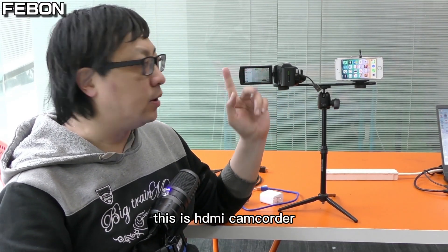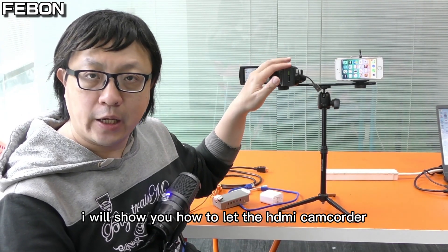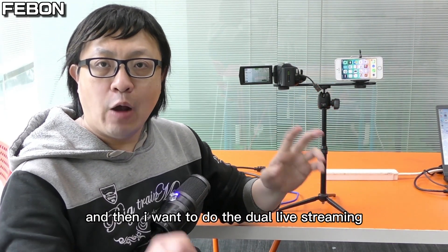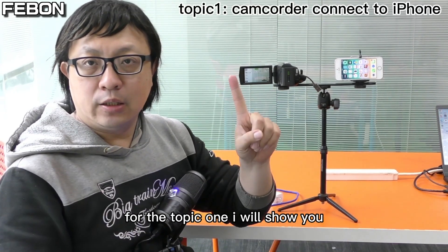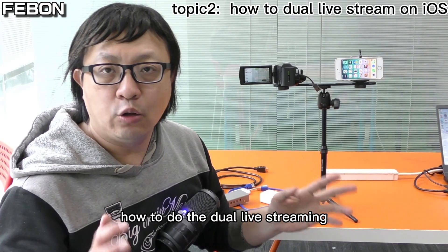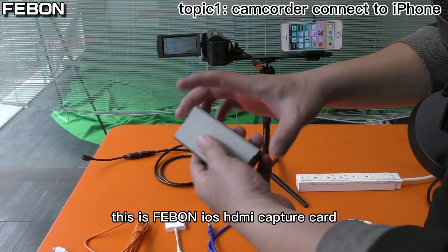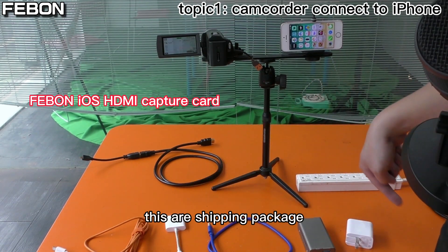This is an HDMI camcorder, and this is an iPhone. I will show you how to let the HDMI camcorder live stream on the iPhone by HDMI wire cable, and then do dual live streaming to YouTube Live and Facebook Live. For topic one, I will show you how to connect the HDMI camcorder to the iPhone. For topic two, I will show you how to do the dual live stream. This is the Febom iOS HDMI capture card — these are the shipping package contents.